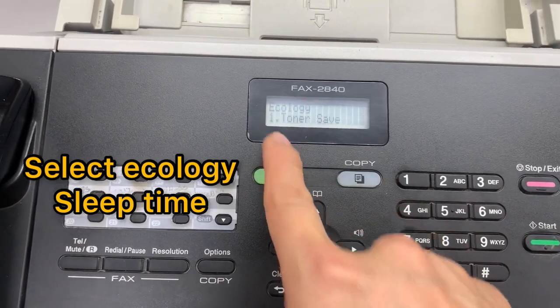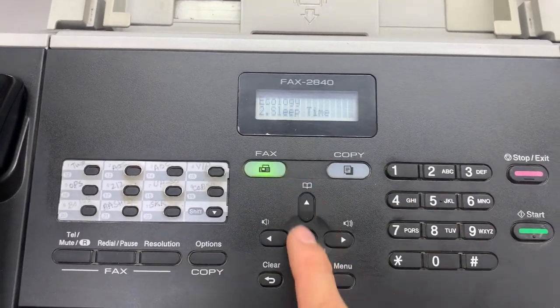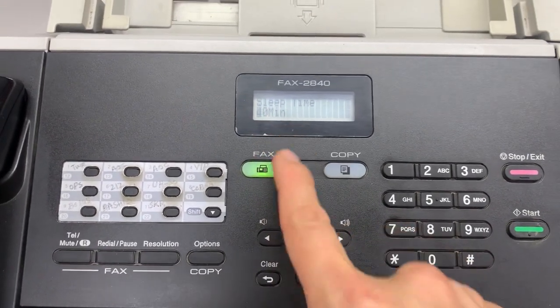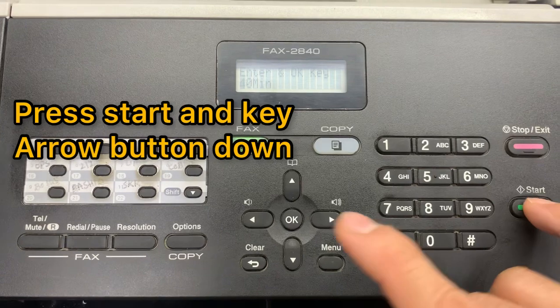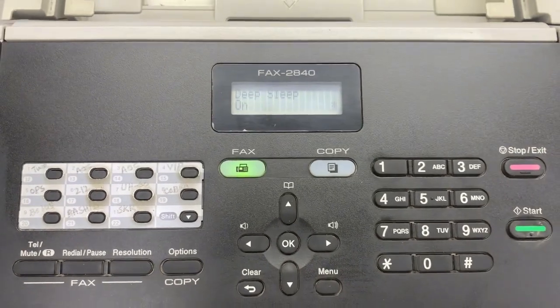In Ecology, select Sleep Time and press OK. As we can see, it's currently set to 40 minutes sleep time. Then press Start and the arrow button down together to enter the on/off settings.